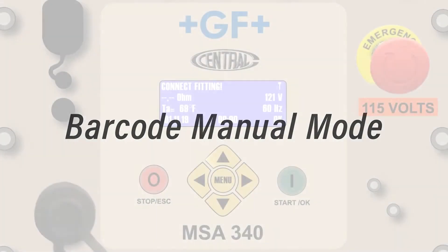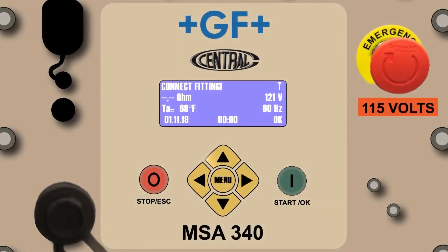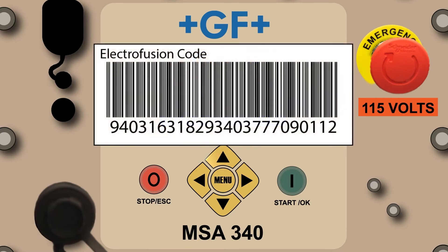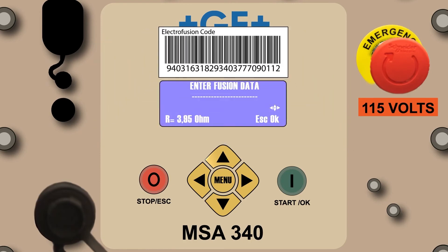There may be occasions when the barcode imager is broken or the fitting's fusion barcode is too damaged to read. In either of these cases, the barcode manual mode can be a very useful option. Press the green Start OK button to advance to the next screen. Note the 24 digits listed under the barcode label — this is a digital representation of the barcode. When these numbers are properly entered manually, the processor will accept this code and produce a fusion record containing all the detail you would obtain in barcode automatic mode.